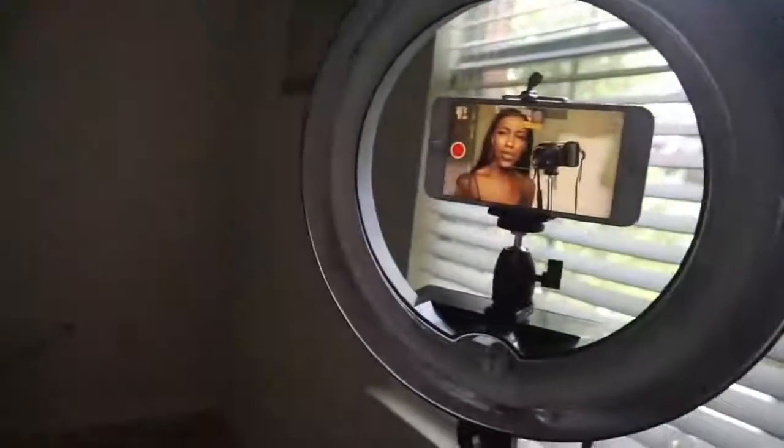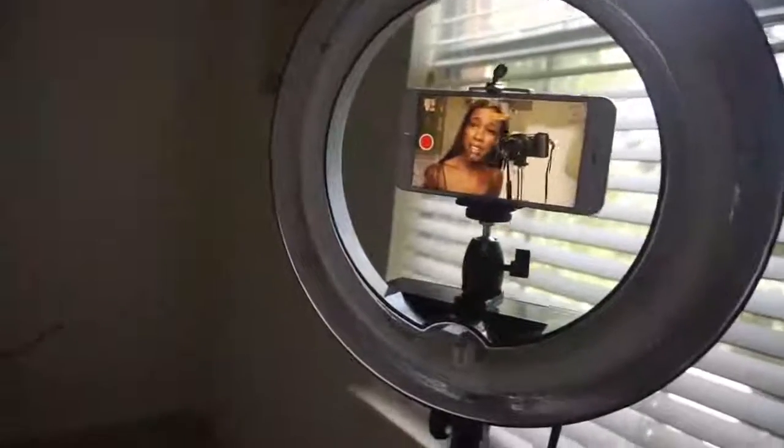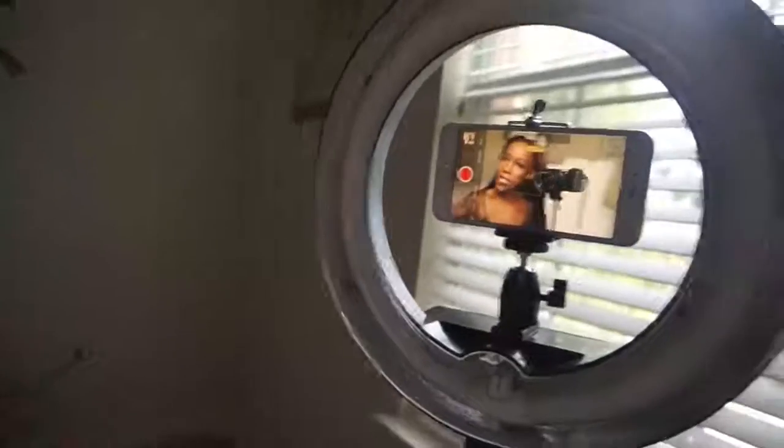This is a 6 Plus — so imagine if you're one of those lucky people who has the 7 or the 8. Oh my gosh, like why are you even buying a camera? Don't get a camera, just use your phone.